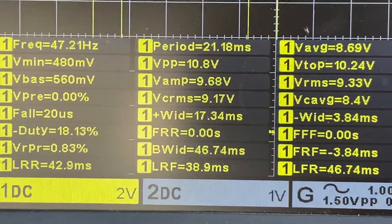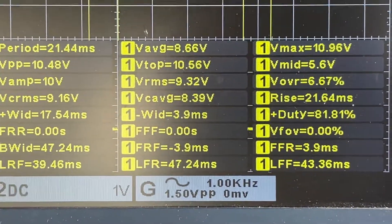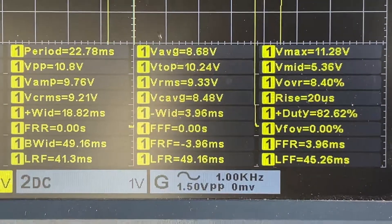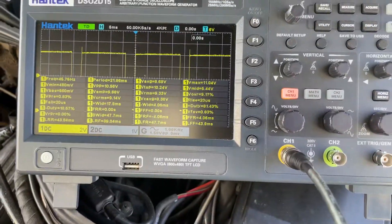The RMS is 9.2 volts, you can see we can read all of these things. The average is 8.6 volts, the peaks are 10.3 volts, and the RMS reads 9.3. We can read all of this data right now.